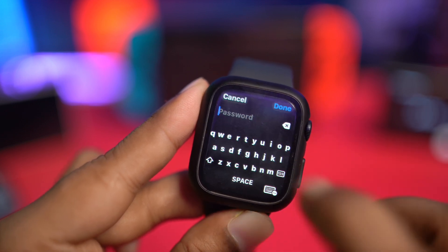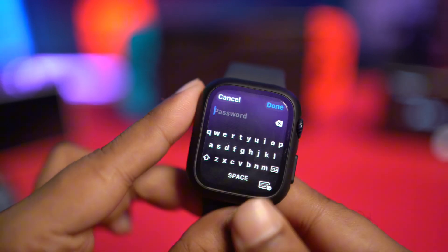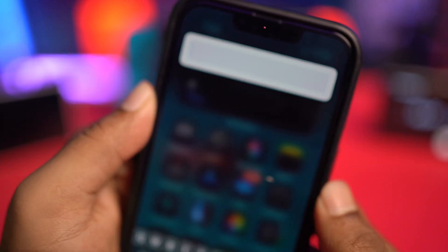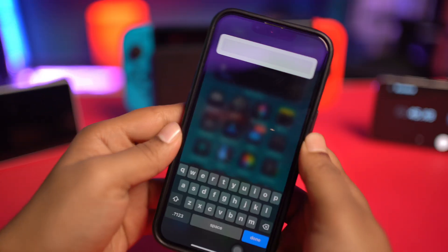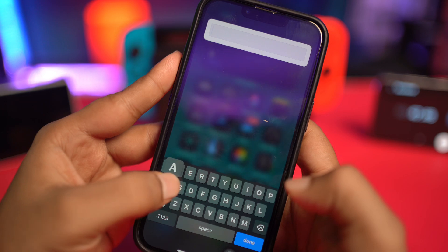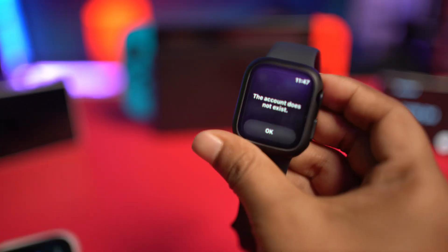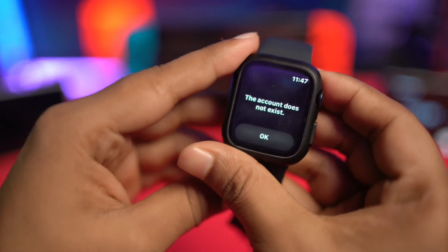To put your password, simply tap here and you've got to go and grab your iPhone. You'll see the keyboard — simply tap it on and this will connect, and you just got to simply enter the passcode here. Let me just put the password here, then tap Done, and then just get your Apple Watch here.